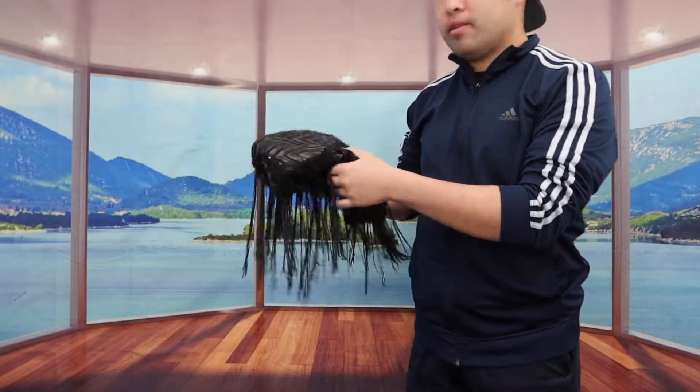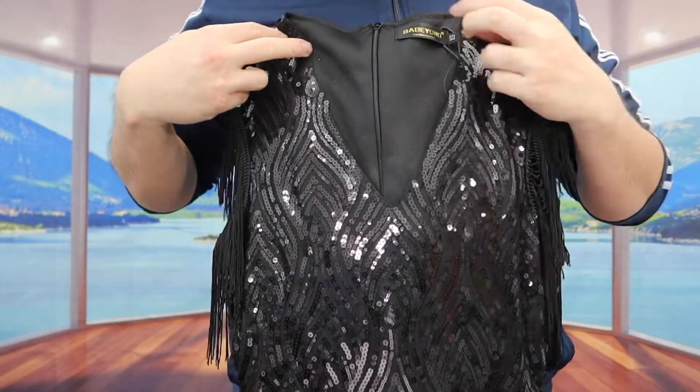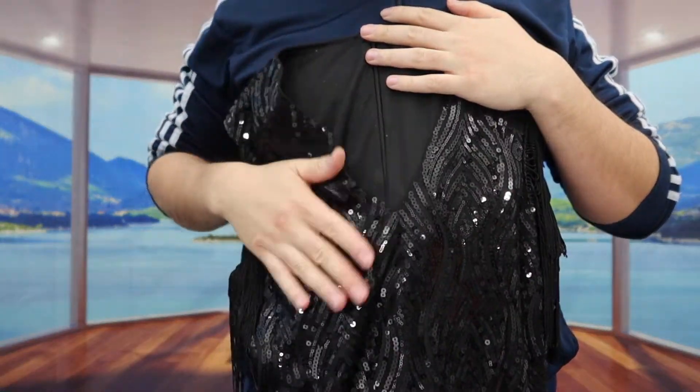So once you guys take it out, here is basically what the product looks like. And if I fully open it, here is basically what the dress looks like once you guys fully open it. You can see on the product there's a lot of different sparkles or glitter design on here that looks pretty nice.